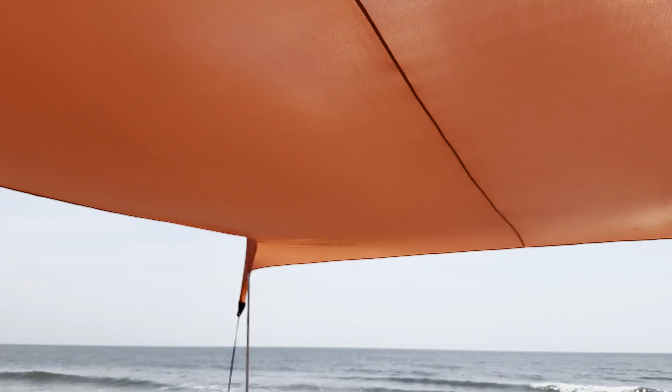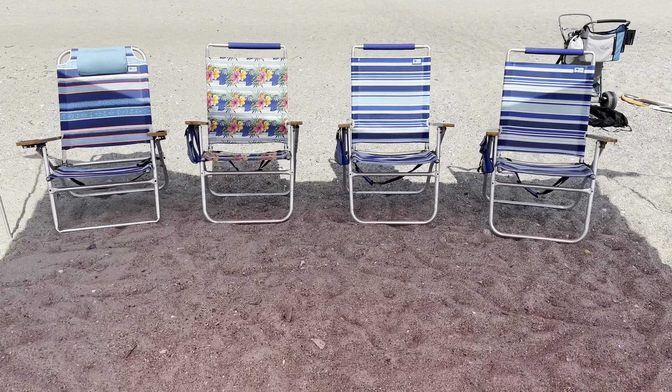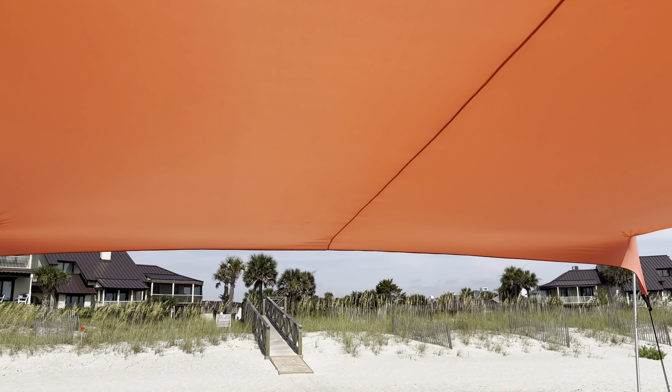I love this thing. It's blocking the sun, casting all the shadows, keeping us cool. It's almost 100 degrees today — we're going to be loving life in the shade. So love this thing, highly recommend it. I hope this answers some questions.